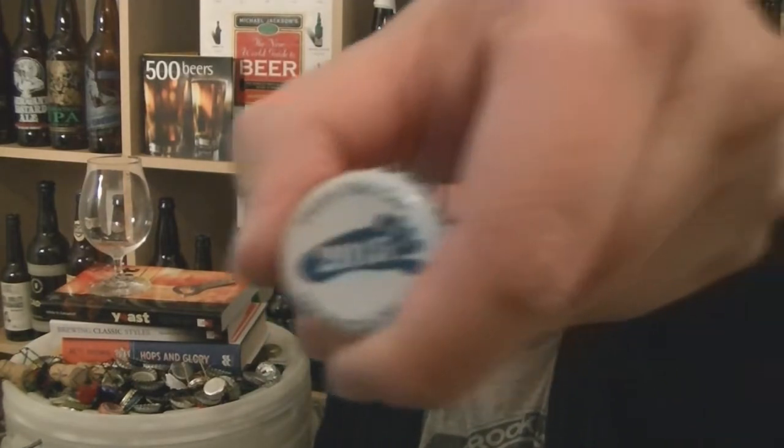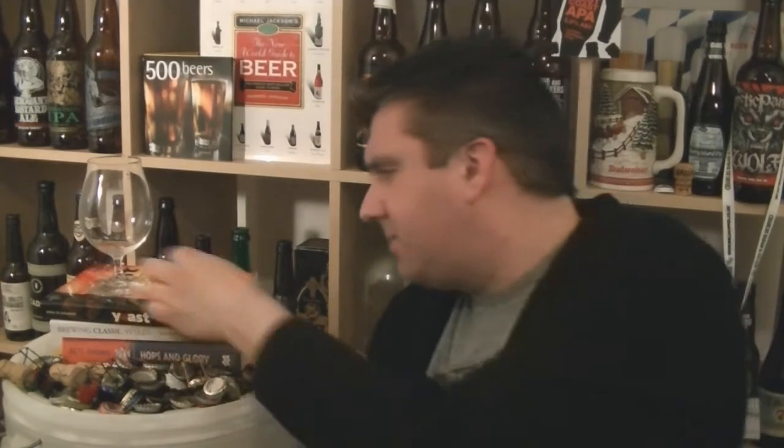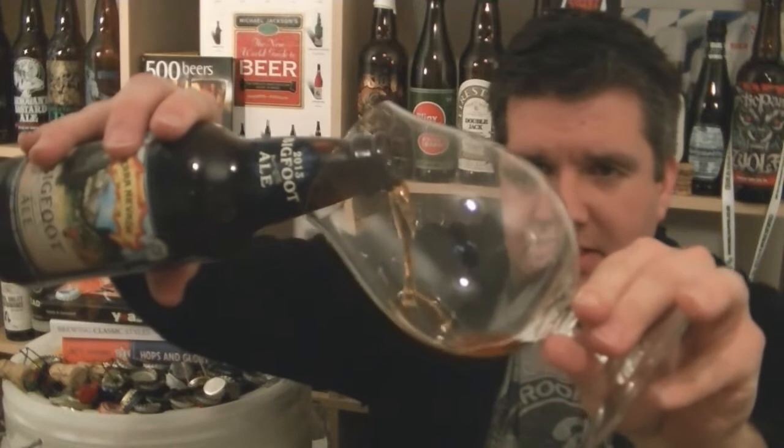It's one of the few Sierra Nevada beers that gets a special bottle top. So let's get this in the glass.